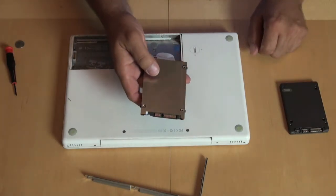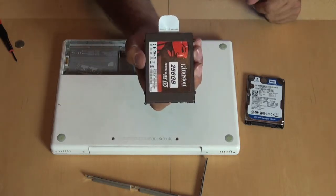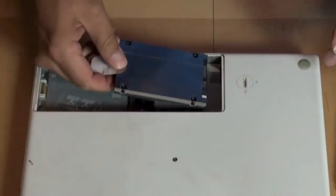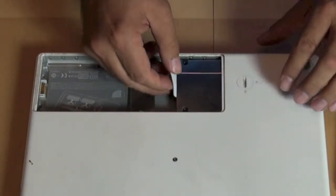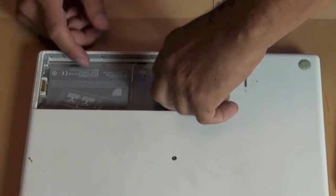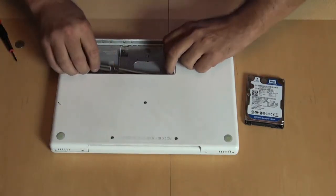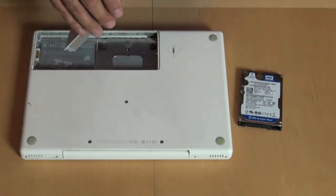A little bit of fiddling later and you can see we have the Kingston SSD drive in the little carrier with the little handy tab. All we have to do now is slide it back in. You want to push it in until you can feel it connects. Push the tab underneath, put the little metal bar back in, and three screws later we're done.